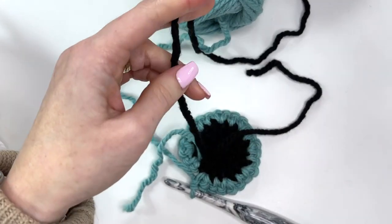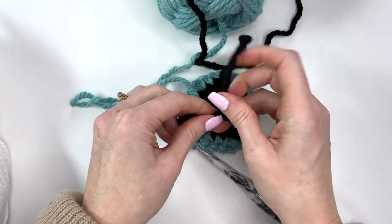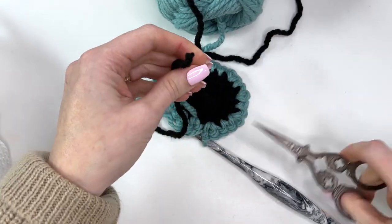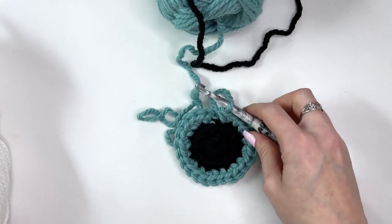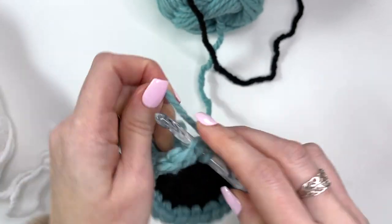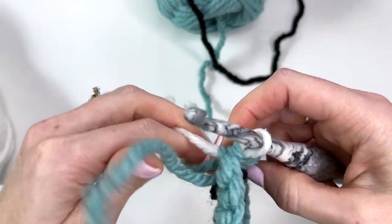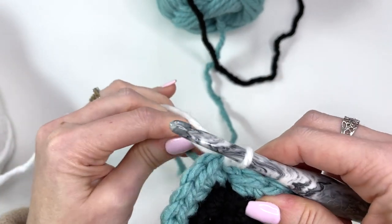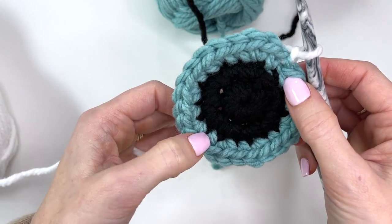Now cut your black yarn and knot the black ends together — this is all going to get sewn to the hood so you won't see it. Just give it a good knot and trim those tails. Now we'll be changing over to white to finish off our eye. We're going to change on the slip stitch join again. Go under the first stitch, keep all tails nice and tight, pull through with the white yarn, get that eye color tail pulled really tight, and chain one. Now we're going to continue with our increase pattern for this round, but we'll be adding a few half double crochets in there as well.